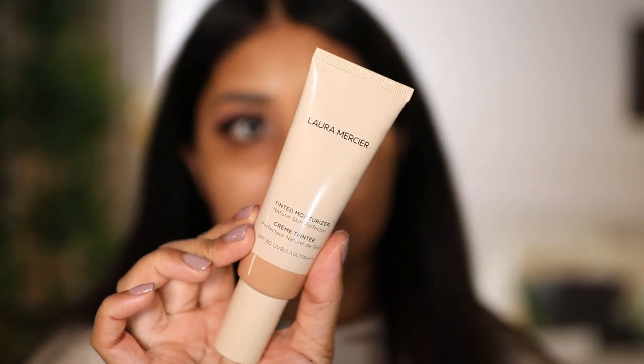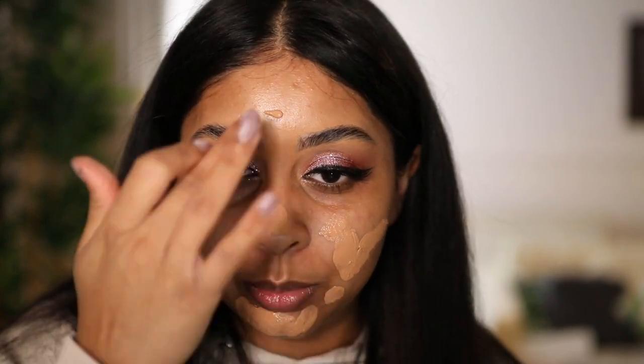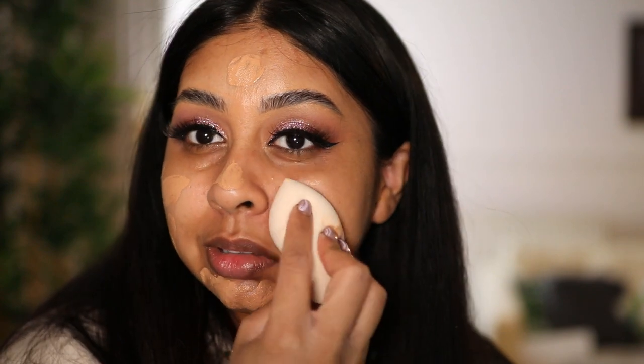I can barely feel the lashes on my lid. I'm gonna use my Laura Mercier Tinted Moisturizer in the shade Almond — I just dropped another thing; I don't know how many things I've dropped throughout this video. I'm just gonna put this all over and use the sponge to blend it out. The sponge is huge and it's so soft — literally, who needs a beauty blender these days?